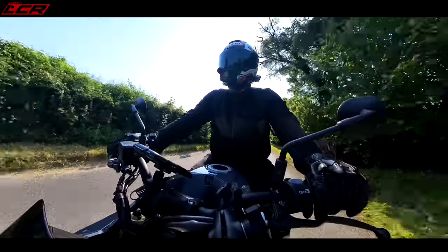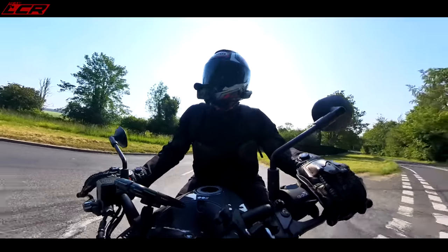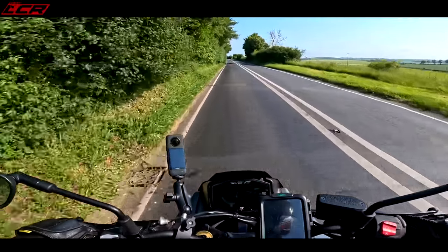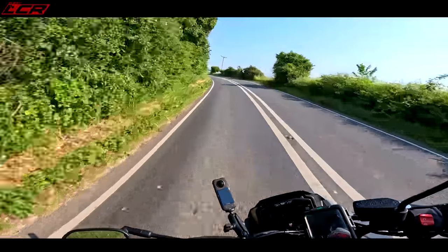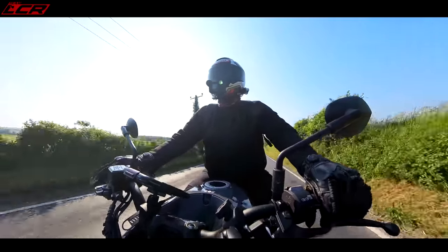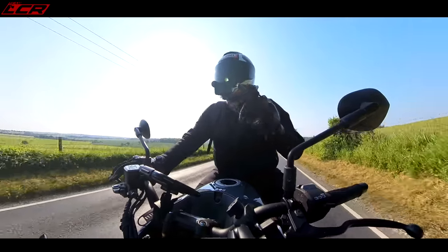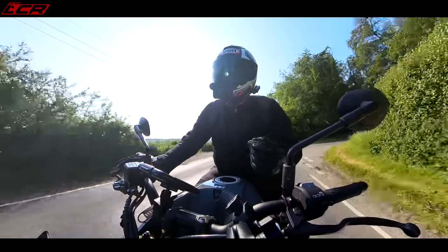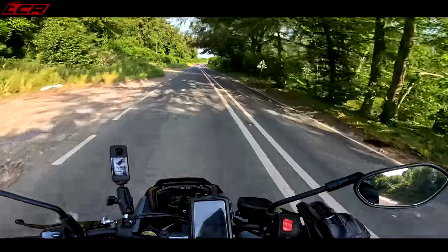My biggest criticisms — there are two with this bike, really. The first is the usual one: the brakes are a bit flat. They feel quite wooden, but they always deliver the performance when you pull them. When you compare it to some of the European brands, those brake setups have got much more feel.